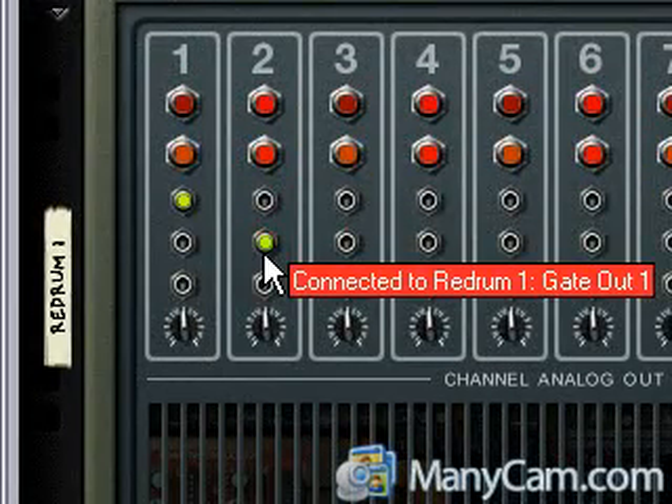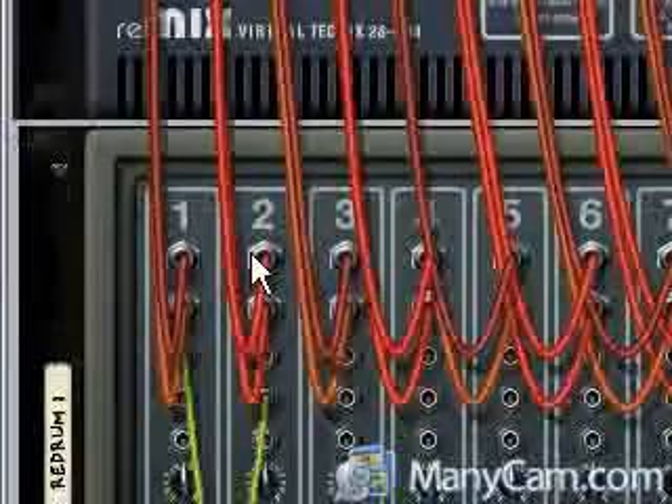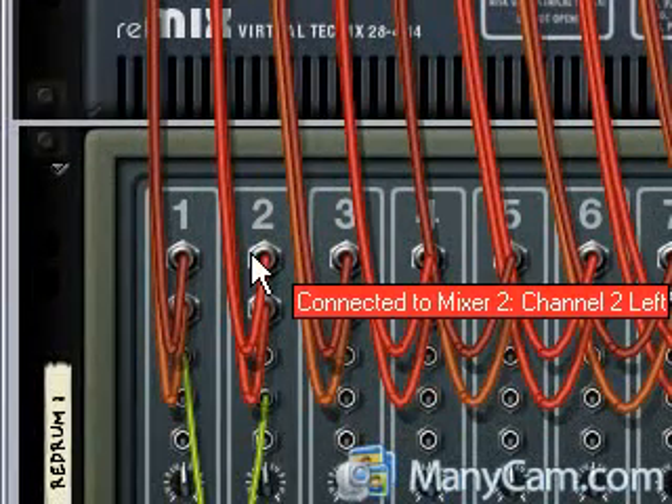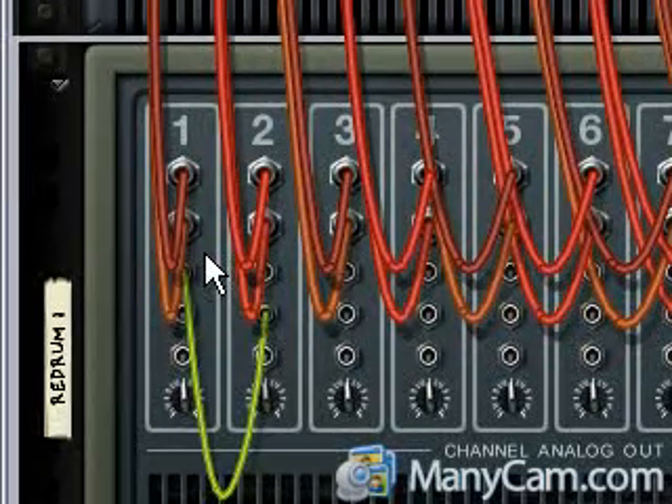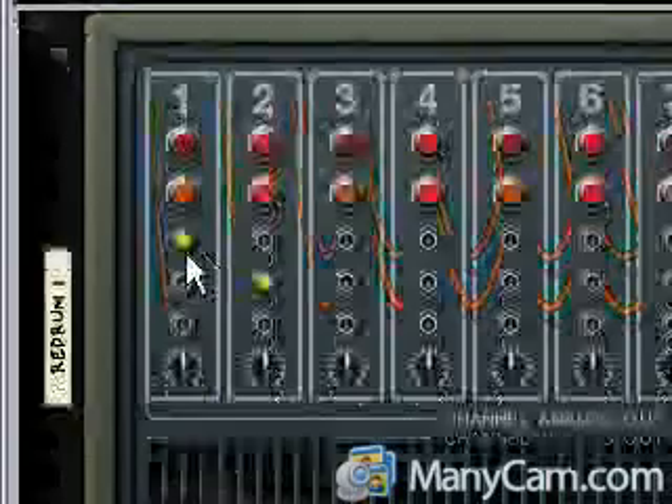It's gonna look like that. I've got the individual drum channels routed to individual channels in the mixer above so I can play around with them better, but basically that's it.